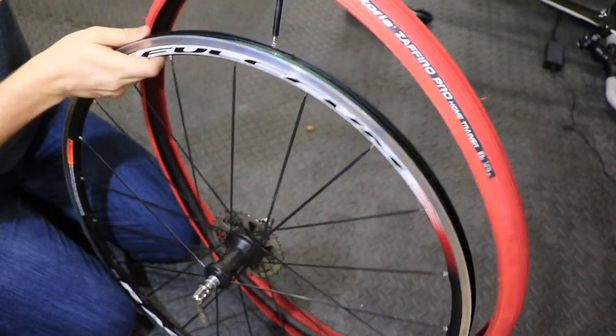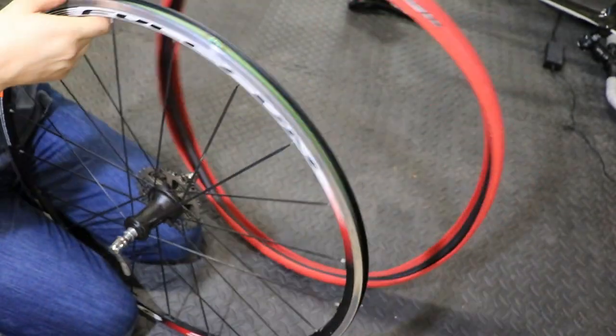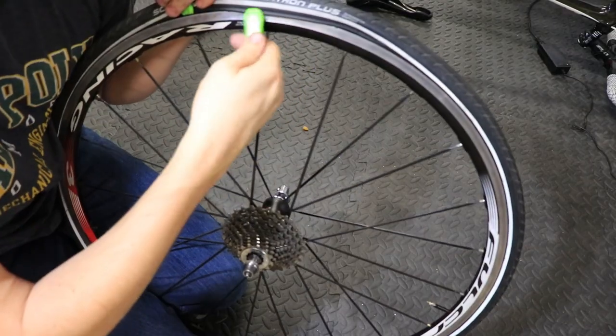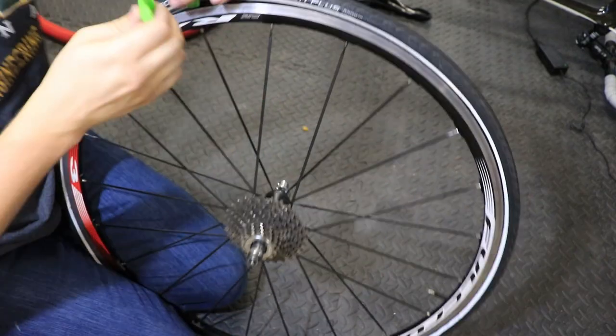Overall I found that this Vittoria trainer tire was worth the small initial cost and ongoing effort of changing tires while riding indoors, and I'd recommend it as one of the first accessories for your wheel-on bike trainer.